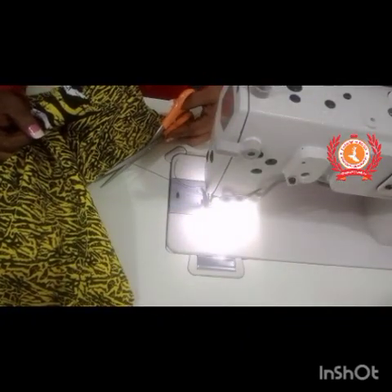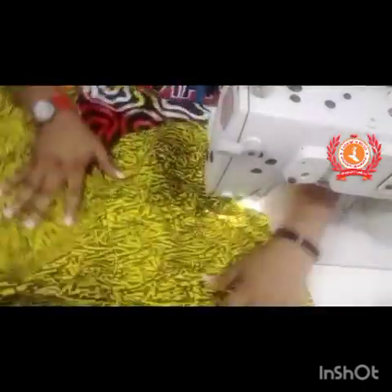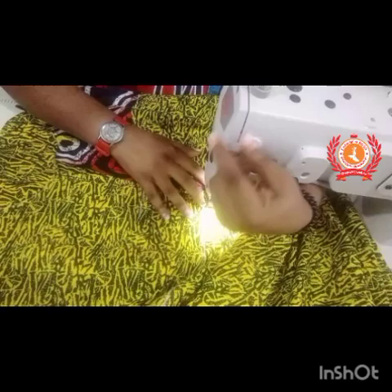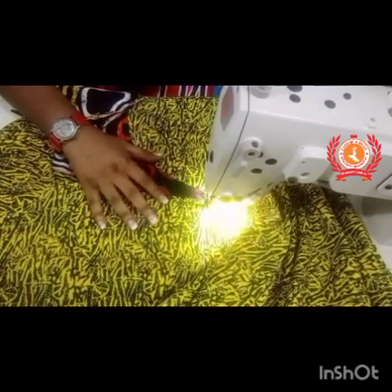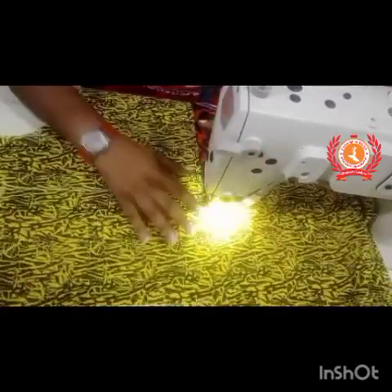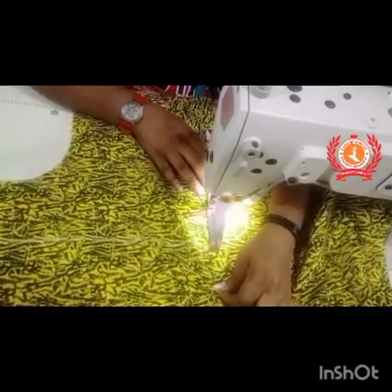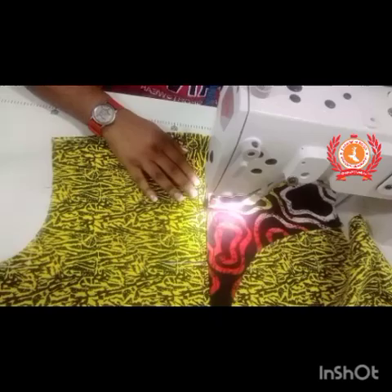My thread broke at this point, so I had to fix it back and then continue. I continue sewing on one side of the slit, holding the shirt and the piece we're using to do the turning in one place.